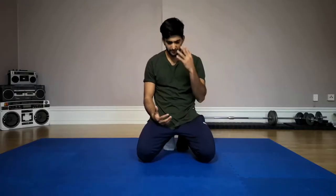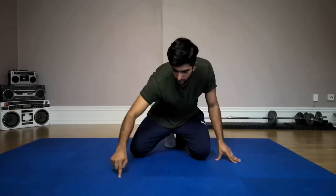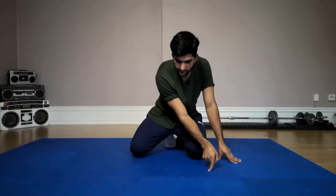Step number one: think of a triangle. Step number two: draw the triangle on the floor or on something softer. This is a soft mat so it's good for me. So draw it like this.